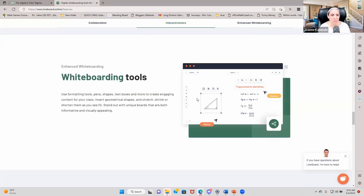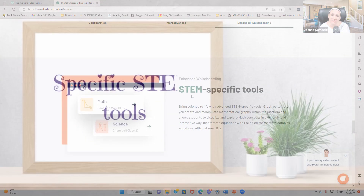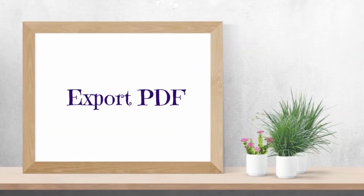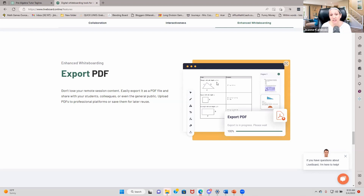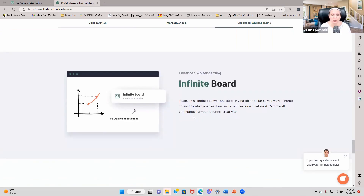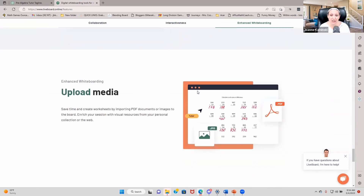It's got all of the amazing whiteboard tools — text boxes, pens that really make it stand out as a unique board. It even has specific STEM tools for math and for science. You can bring in PDFs and export PDFs, so you can turn anything you've worked on into a PDF or upload anything as a PDF. It's an infinite board, so it goes on and on — it can stretch for as long as you want, so you don't have to worry about running out of space.